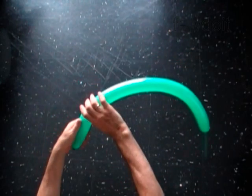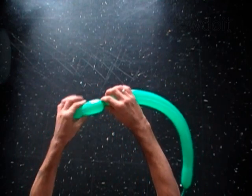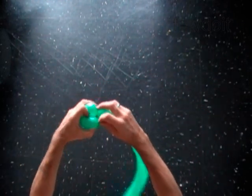The first bubble you twist to make the head. Twist the first soft 5 inch bubble. Lock both ends of the first bubble in one lock twist.